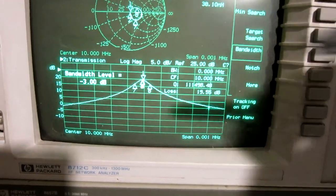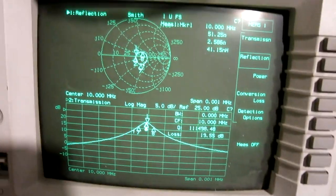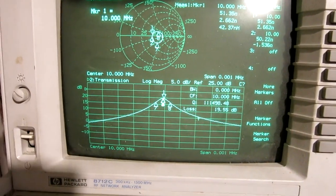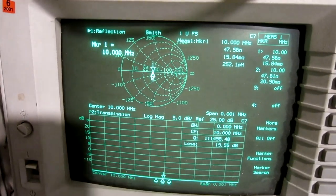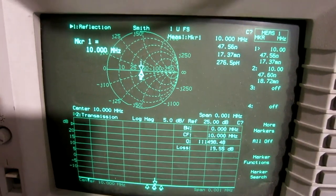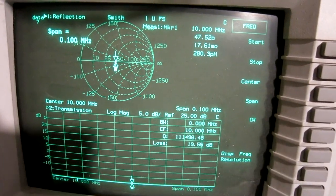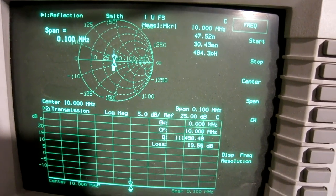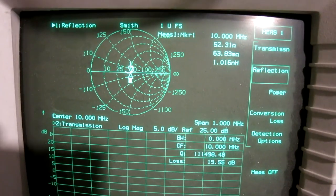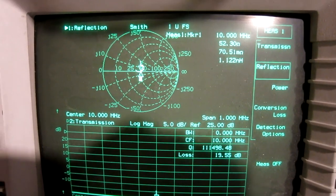Marker 2 is automatically on the peak. Looking at measure one and marker two I find 50.2 ohms — that's nice. Here is the output impedance: 47.5 ohms. If I sweep over a wider frequency range — span 0.1 megahertz, then 1 megahertz — you can see the output is wideband 50 ohms.